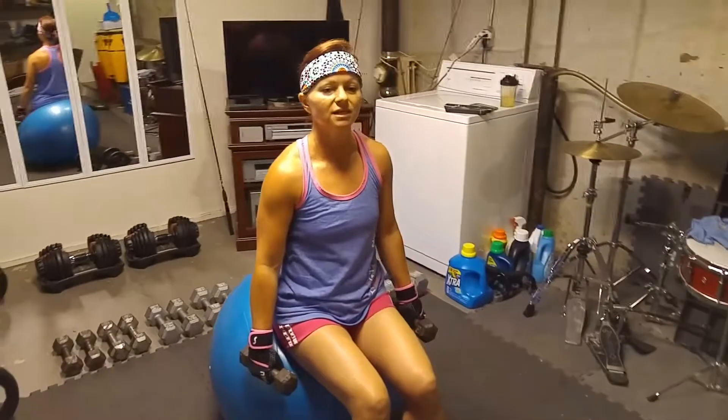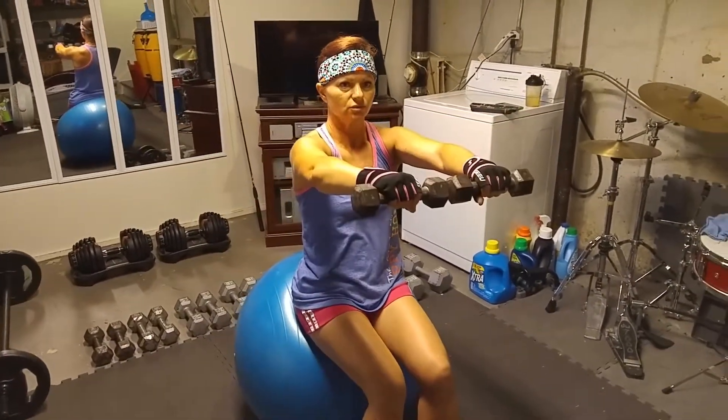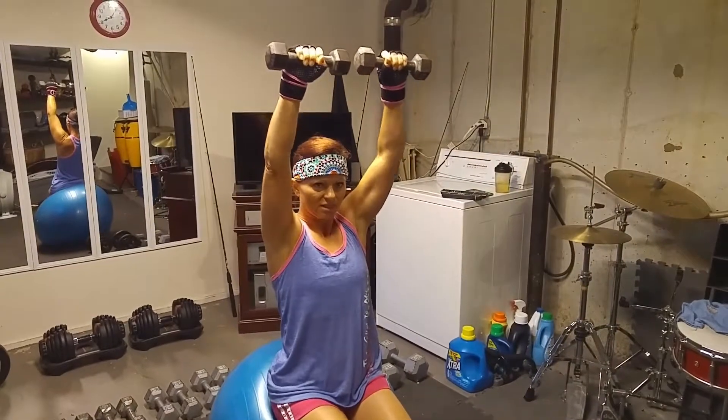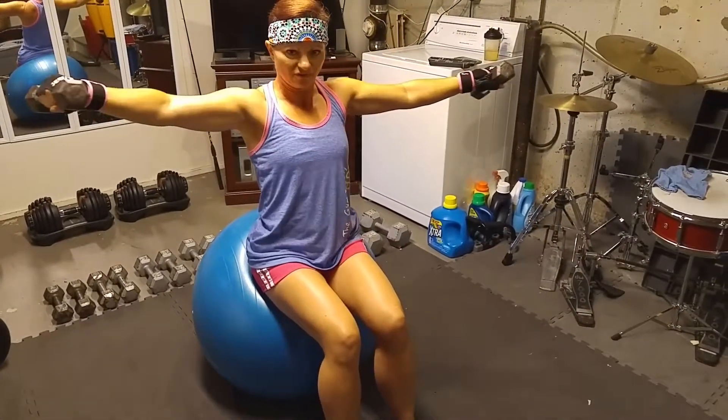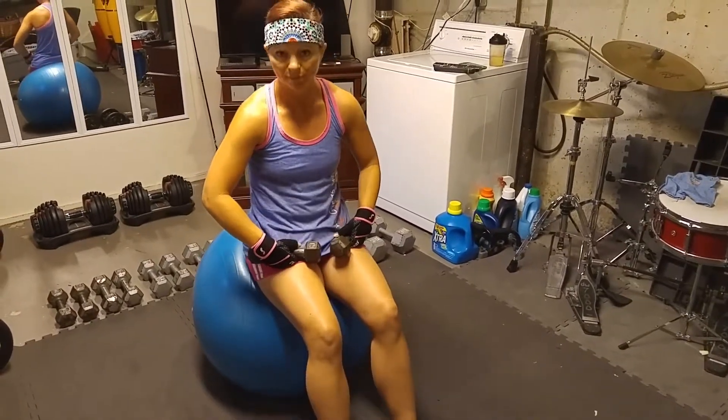So again that is one, two, three, four, five, and six. That is one rep.